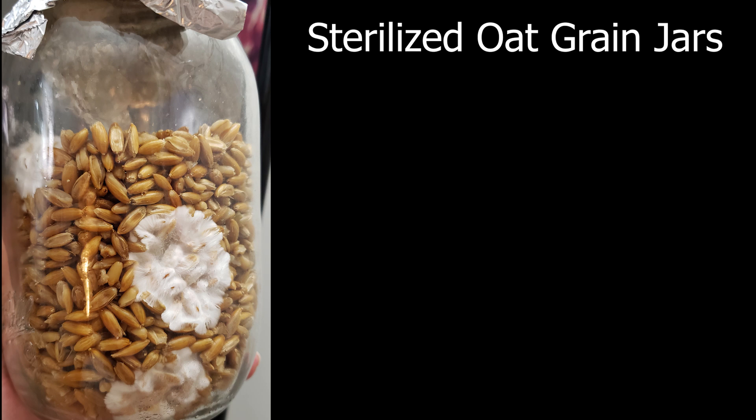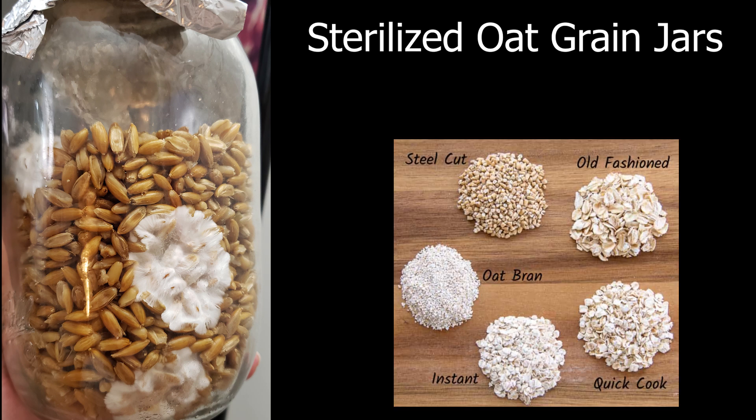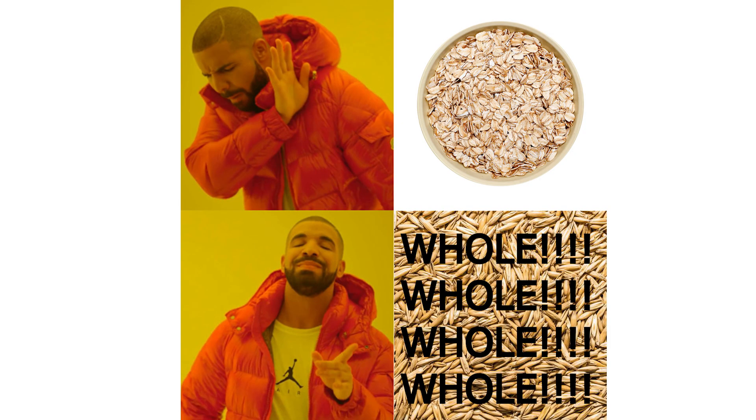For this process we're going to want whole oats — not rolled oats, oatmeal, quick oats, or instant oats. You want the ones for animal feeding: whole oats. Why do we want oats? Because it's cheap. You can get a 50-pound bag of oats for only $15 at your local feed store.